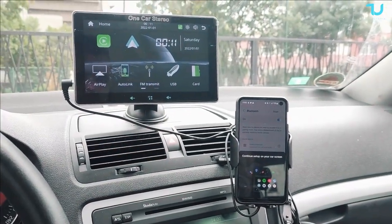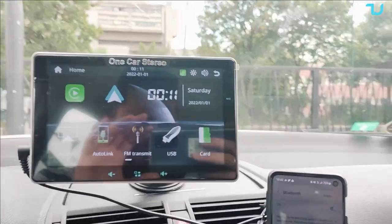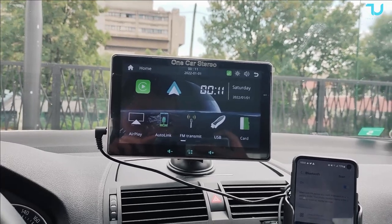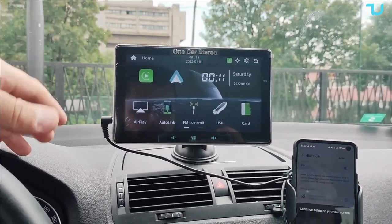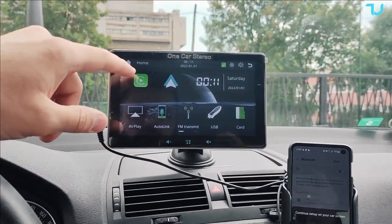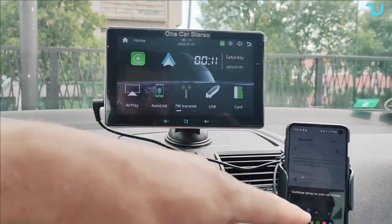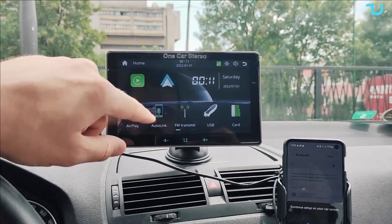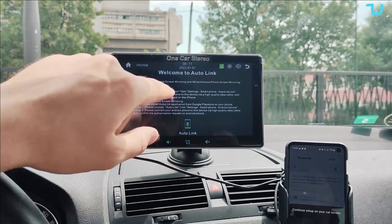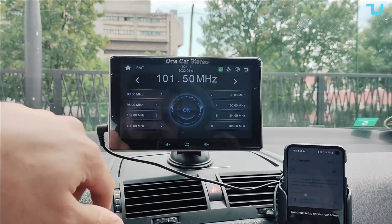Here we go — this is how it looks. I'll show you from close-up; sorry the lighting is very bright since I'm recording during the day using a phone. The display is very large — 7 inches, HD plus resolution. We have AirPlay, Android Auto, and AutoLink for screen mirroring. AutoLink supports wired iPhone screen mirroring and wired Android phone screen mirroring. There's also an FM transmitter and FM radio.